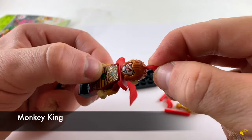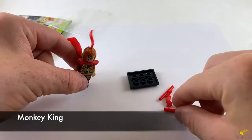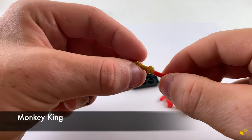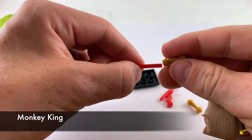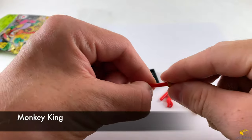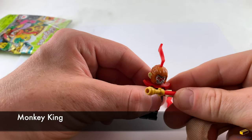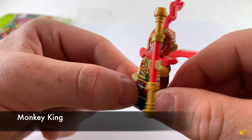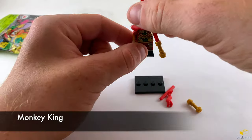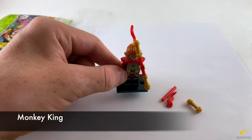Now we have to put his little feather in his hair. Now we have to build his little weapon — his staff. So let's put these pearl gold pieces on the ends of the red bar. Let's put that in his hand. Looks pretty cool. Different views of him. Let's put him on the stand. And there is the monkey king.